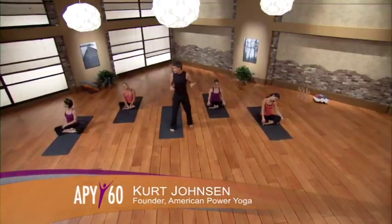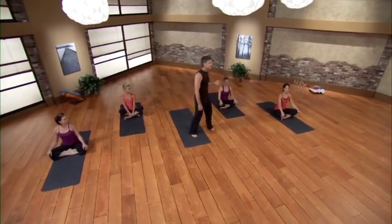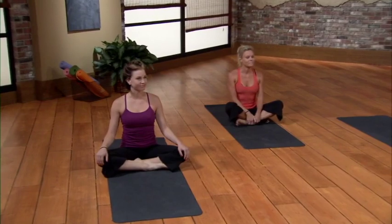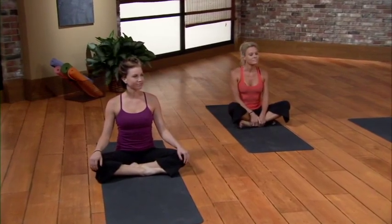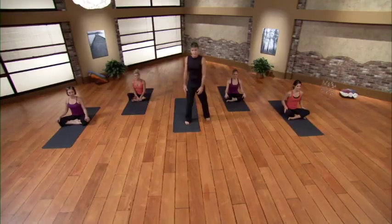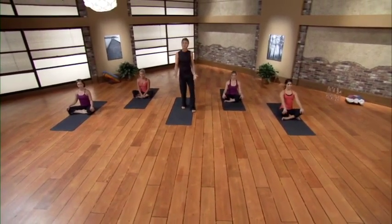Hi and welcome to the first class in the APY 60. First let me introduce the crew here today: we have Jesse, Wendy, Jessica, and Sage. Jesse's going to be the modifier today, so anytime throughout this class if you can't breathe through the pose or it gets a little too intense, look at Jesse for a safe yet effective variation or modification. The most important member of the class is you, so it's time to get up and join us.